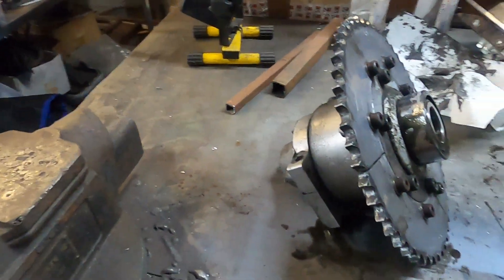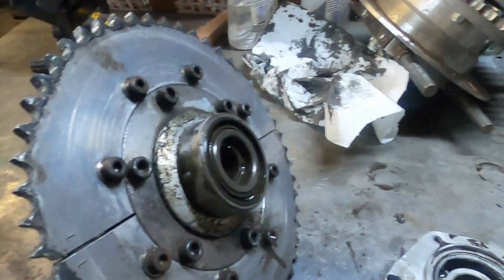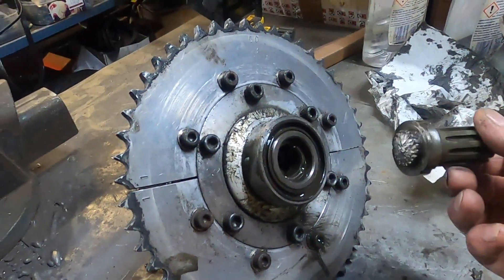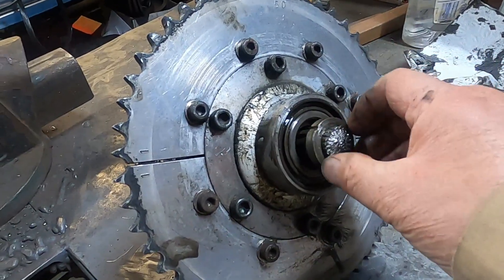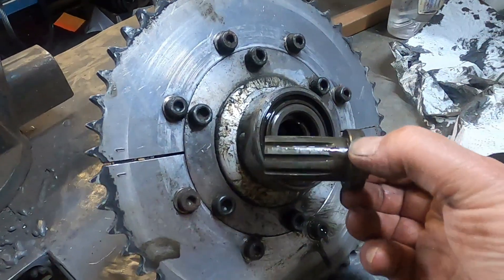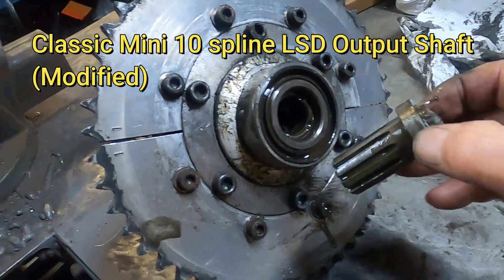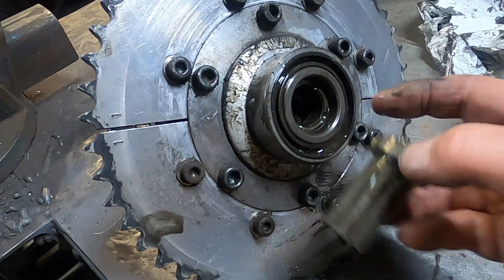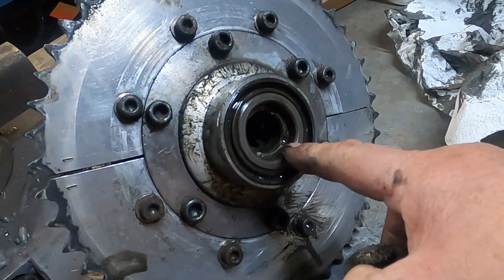This is a chain drive differential that was on a Jedi single seater at the Forsborn hill climb, and the guy sheared the output shaft. It's a 10-spline output shaft for an LSD, however it's been machined down on this diameter here to fit inside a long bearing that's been fitted.